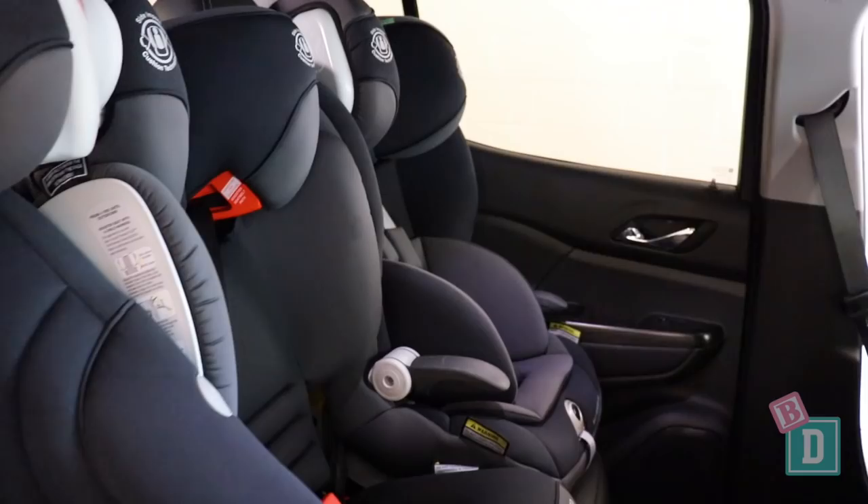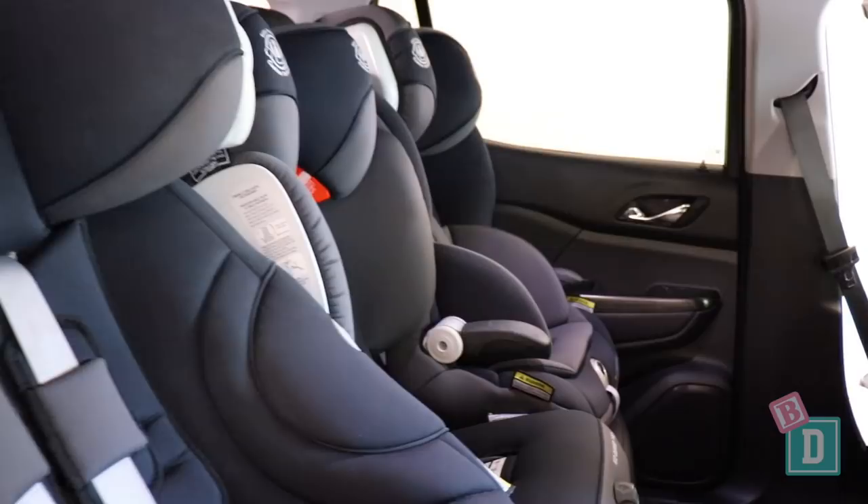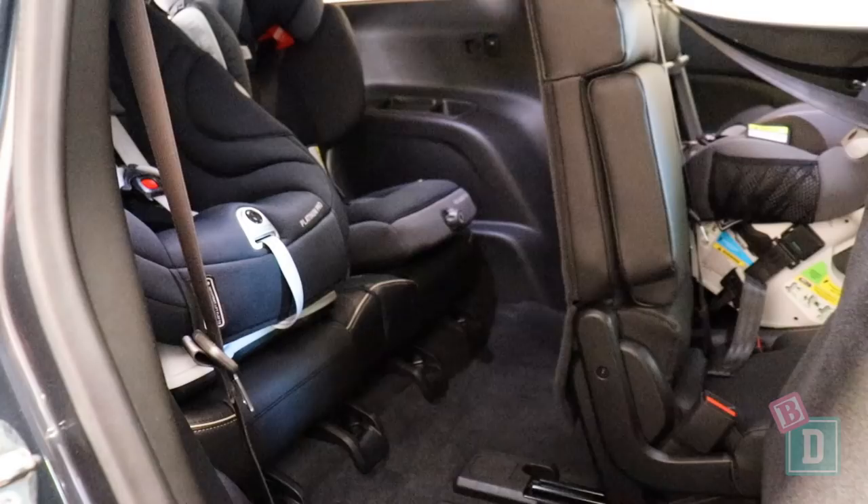I could get three forward-facing seats in this second row. I wouldn't be able to get three of the big Platinum Pros, for example, but for this combination of three I could get across that second row. In the third row, I could get two forward-facing big seats, so that's really good.